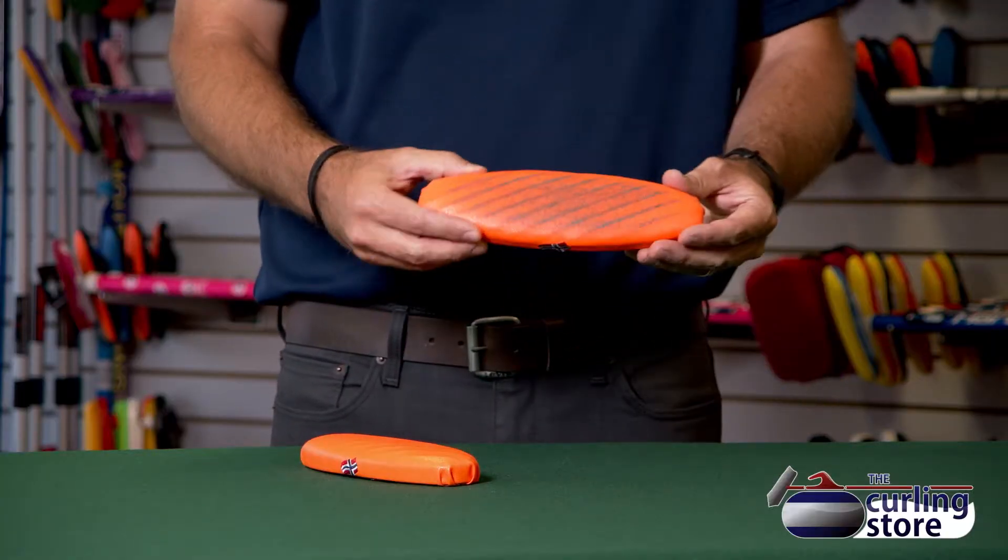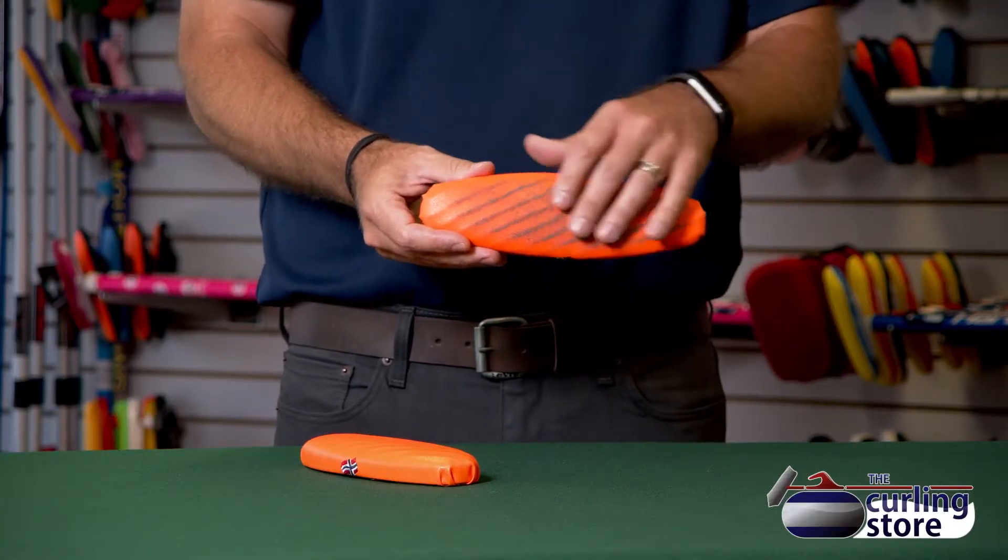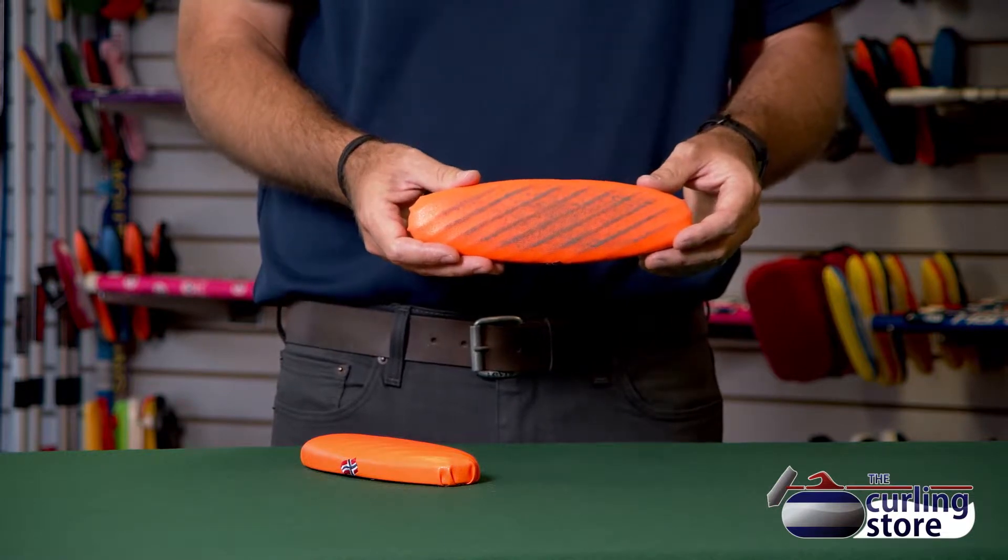Hi there, it's Scott here at The Curling Store, and today we're going to talk about replacement heads and wear and tear that we see on the replacement heads. So we'll show you this one here first. As you can see, this pad's very dirty, and it is a worn-out pad.